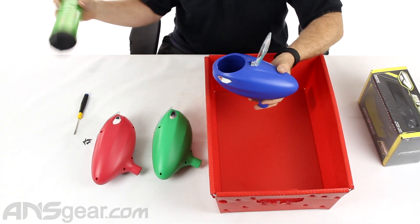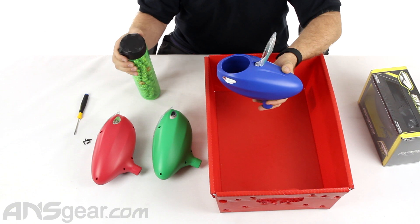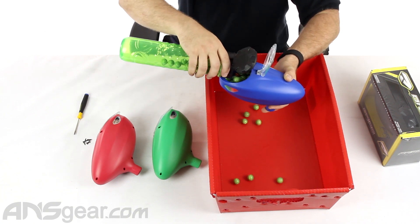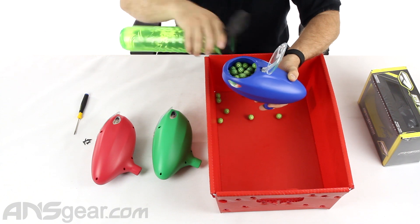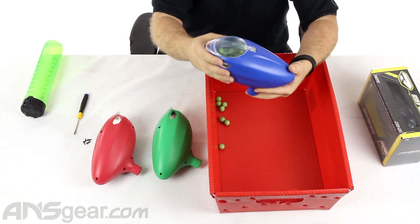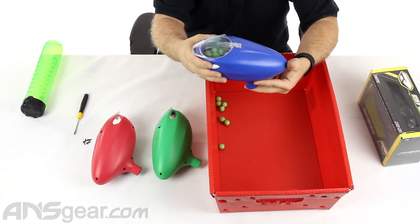So I'm going to fill this one up — I've got some Redemption here — put that in there and then we'll just let it go and see what we have to do to keep it feeding.